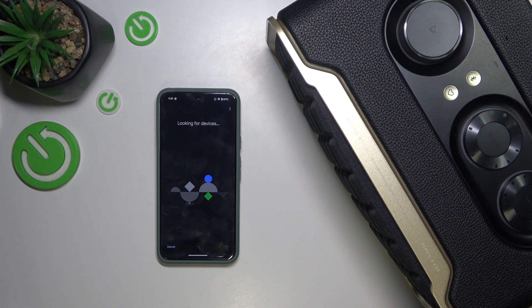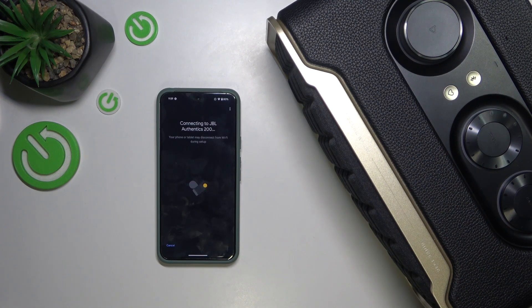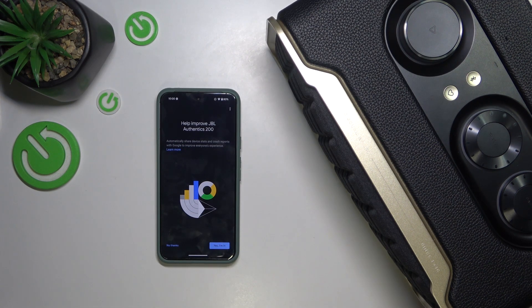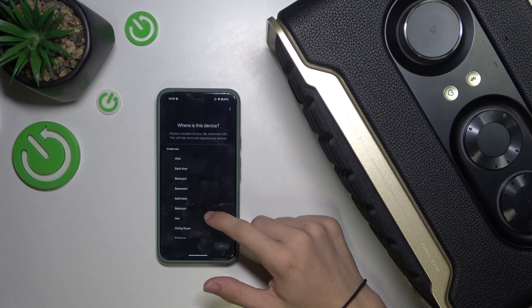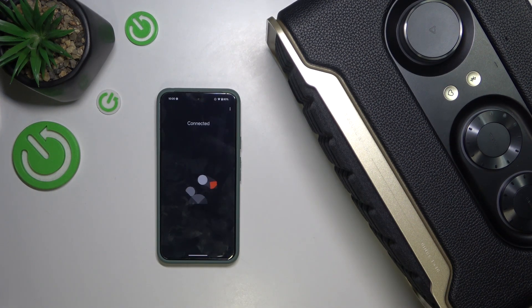It's looking for devices in your network. If it's found, click on Yes. Then it will play a sound. Press Yes to confirm that you have heard the sound, to confirm that it's the correct speaker. You can also enable sharing device stats with Google. Choose where the device is, and now it's connecting.